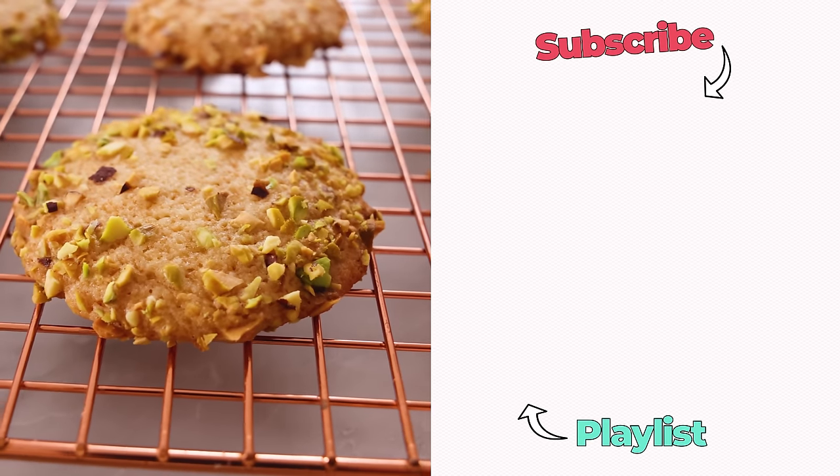So delicious! I hope you had a chance to try this recipe, and if you like this video, check out my cookie playlist.